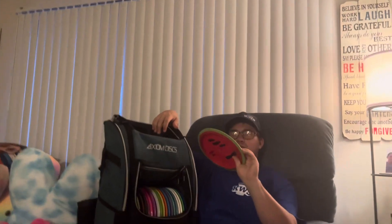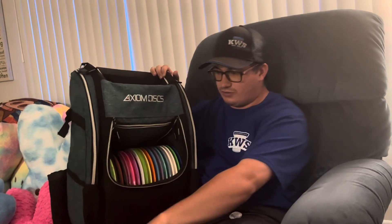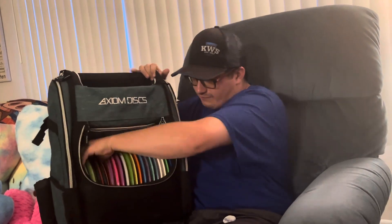I have a Fireball up here — I don't remember the weight, it doesn't say it on the back, but I know it's a lighter weight, I think around 160-something. When I want a Fireball shot that has a little more glide but still has an overstable finish, I'll go with this one.